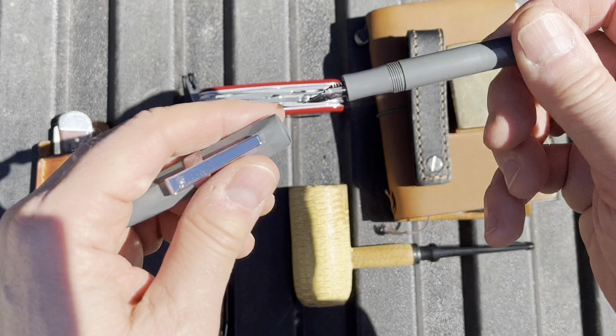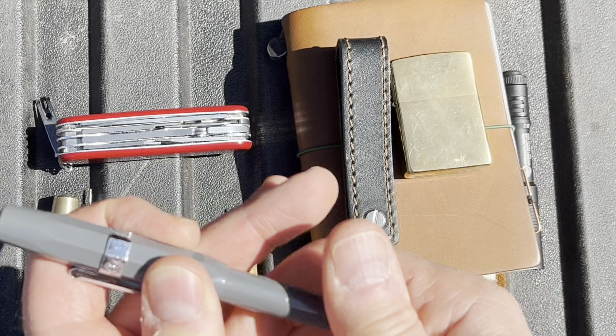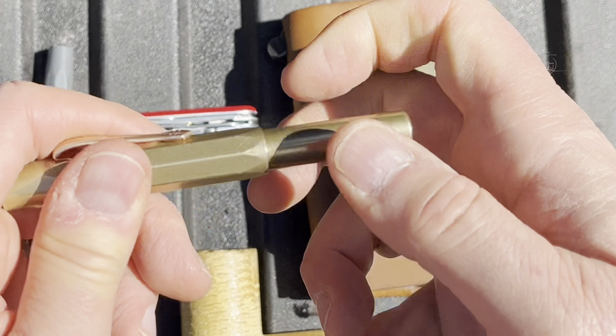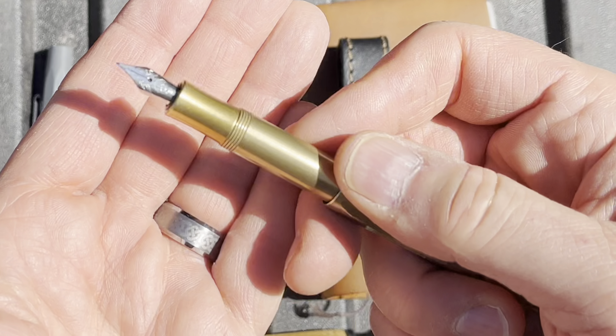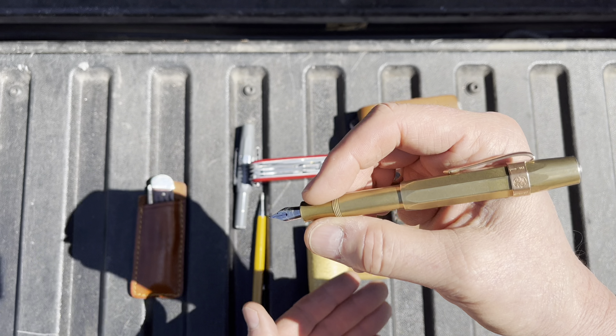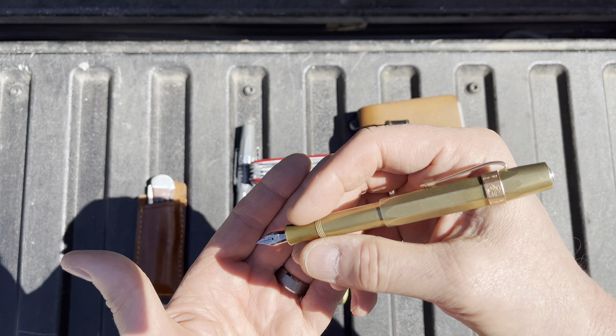Carrying a couple of fountain pens. This is the Kaweco Sport in plastic, and the Kaweco Sport in brass — I've got videos on all this stuff. I really like this. I like the weight of the brass one; since it's heavier, I don't have to put hardly any pressure down at all.